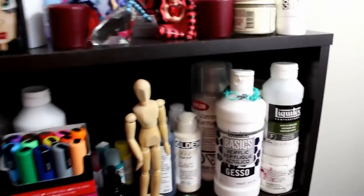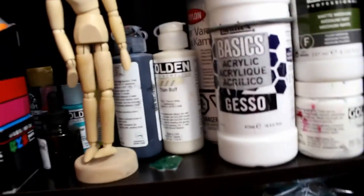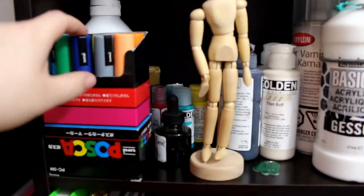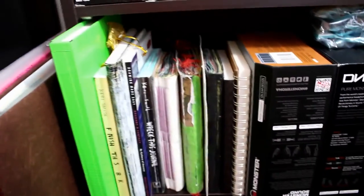On this shelf I have some gessos and varnishes, acrylic paints, my pack of Posca pens, some ink, and down here I have my sketchbooks and some other things.